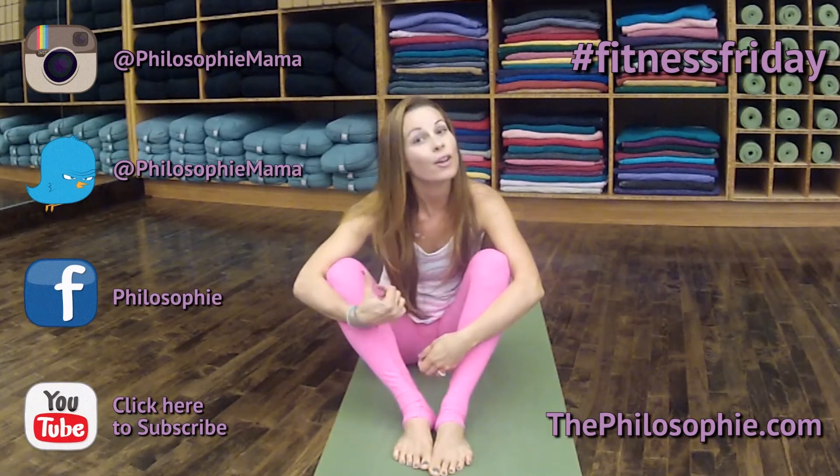Thanks for joining us for Fitness Fridays. Check back every Friday for a new fitness video and head over to ThePhilosophy.com for more tips, recipes, and all of our superfood blends. Thanks!